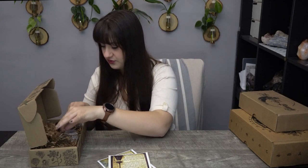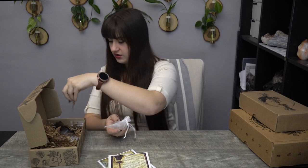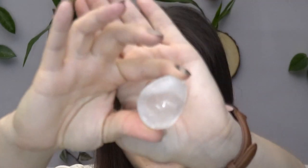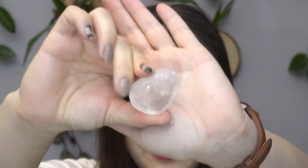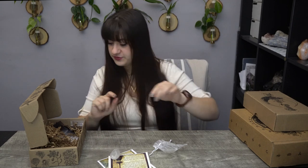Underneath we have a pretty rock. I believe this is most likely a quartz piece — we have a good chunk of it, or a good kind of palm stone. It's a little bit of an awkward size for a palm stone, but could be one nonetheless. We'll find out exactly what crystal it is once we get to the description page.